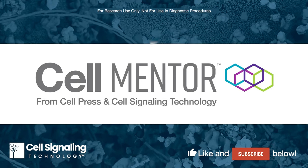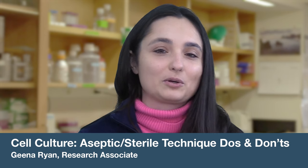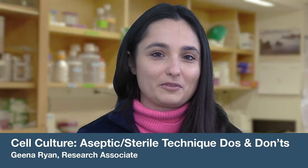Let's talk about how to keep your cell lines free from contamination. I'm Gina, Research Associate at Cell Signaling Technology, and this is CST Tech Tips. If you use cell lines or primary cells in your experiments, you know that sterile technique is crucial to prevent bacteria, fungi, and mycoplasma from contaminating your cells and ruining your experiment. Today, I'll review the basic do's and don'ts of sterile technique, also known as aseptic technique.